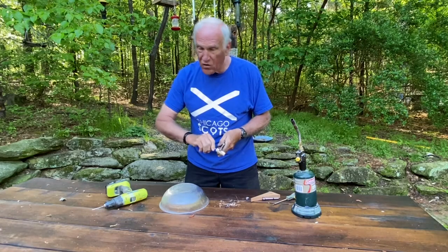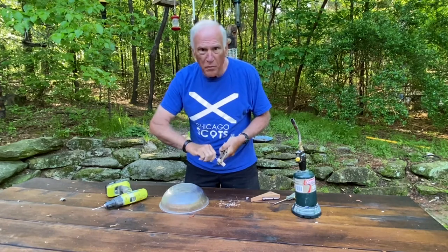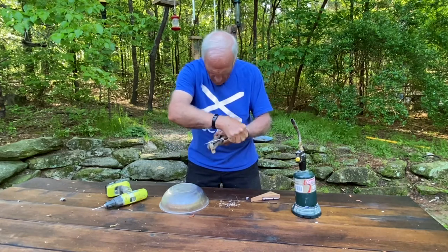Now, I'm not calling this a squirrel baffle or anything like that. I'm calling it a poop defructor, because all I want to do is try to keep any bird droppings out of the hummingbird feeder.